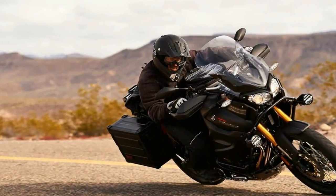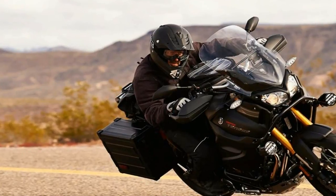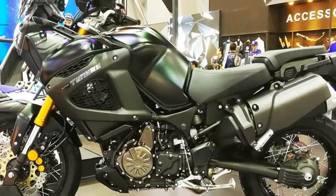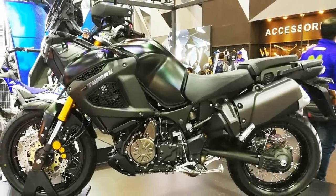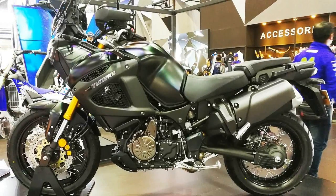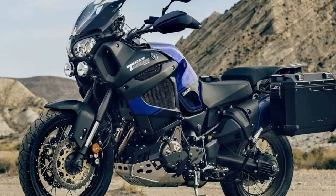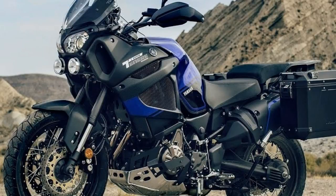Even though the Super Tenere is off-road capable as far as adventure bikes go, keep in mind that this isn't meant for hardcore off-roading. Compared to what I consider a dual sport bike, adventure bikes are big and heavy — think of it more as a dual sport tourer.